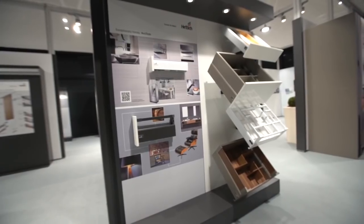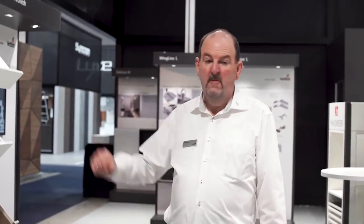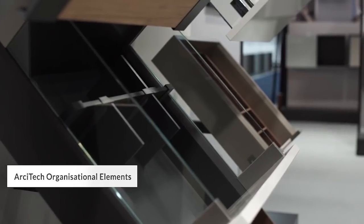With Architek being our top of the range drawer system, what we have here is we're showing some of our great organisational elements in the range.